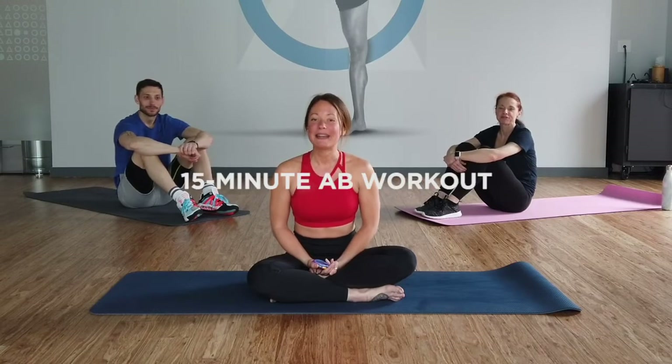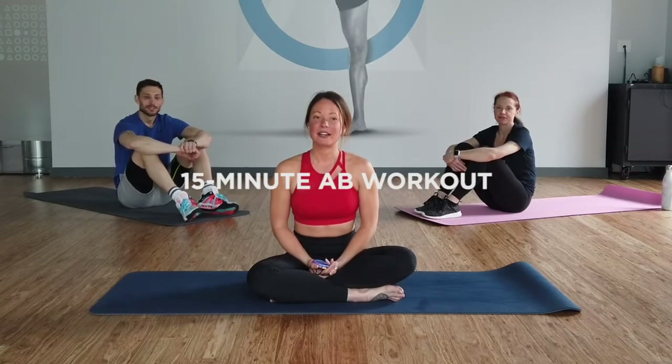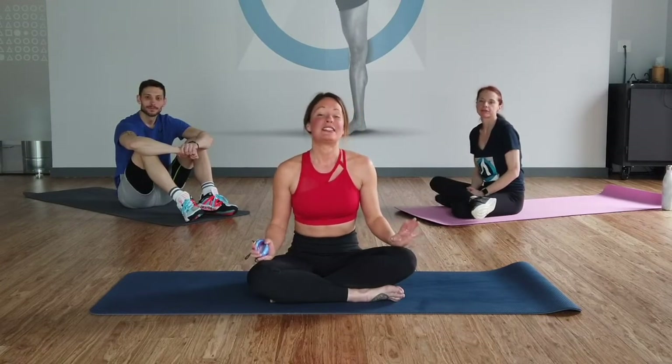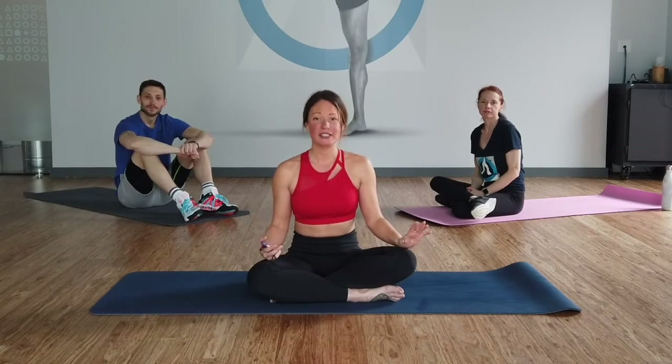I'm going to give you a 15-minute ab workout. This is going to be a bit of an interval training format, so it will be 1 minute on, 30 seconds off. If you need to take a break, this is your workout — you can do what's comfortable for you. Just get it done. I'm going to show you guys the first move before we get started.